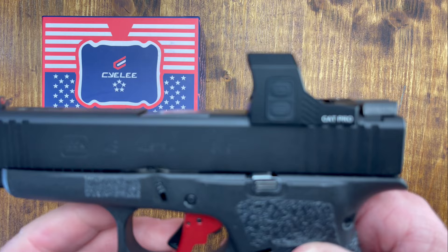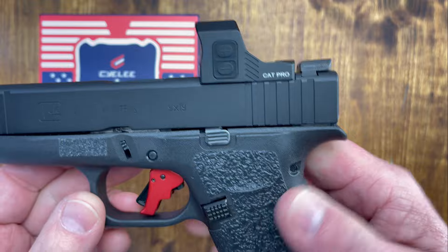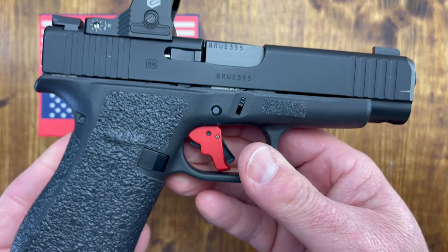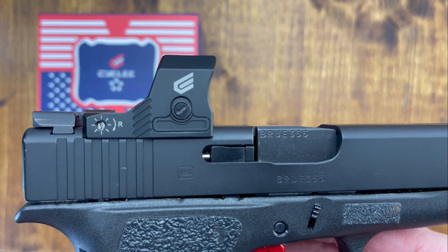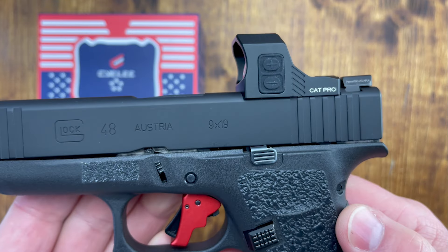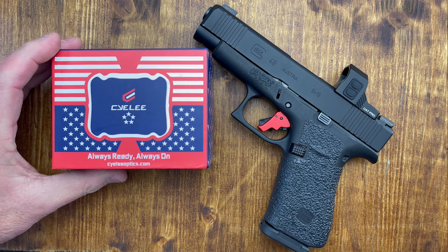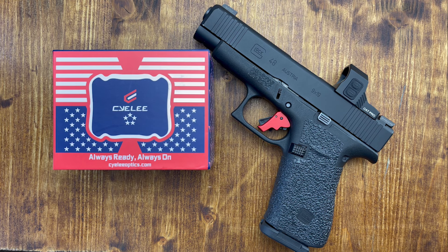There you have it — it is the C.Lee Cat Pro, made for micro and compact pistols. What do you think about it? I'd like to know if you've seen or tried C.Lee products — I've shown them on the channel before. I look forward to your comments. Thanks to C.Lee for sending this in for the review. Thank you very much for stopping by, and until the next time, God bless.